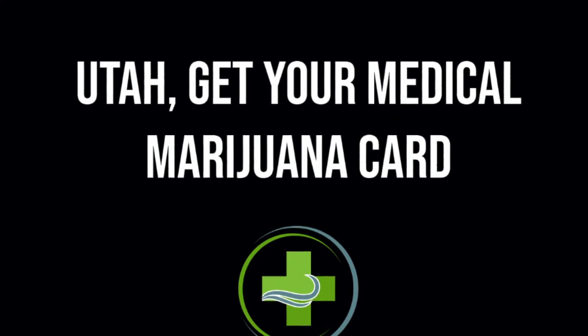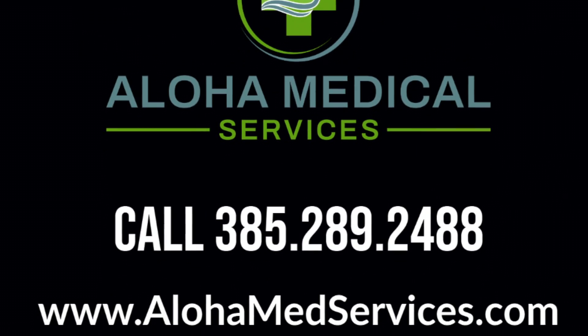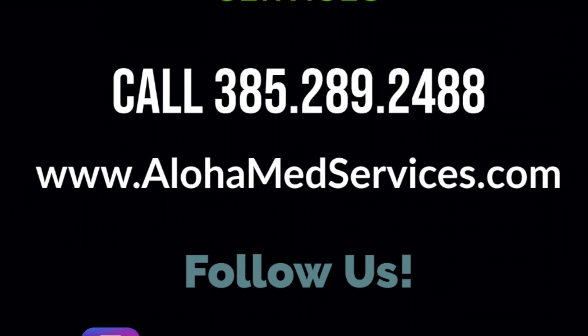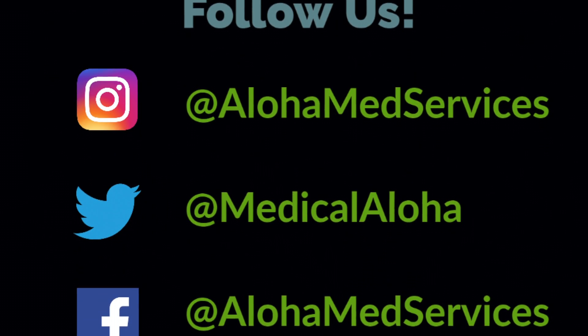Utah, get your medical marijuana card at Aloha Medical Services. Our phone number is 385-289-2488. Follow our socials: Instagram and Facebook at Aloha Med Services, Twitter at Medical Aloha.